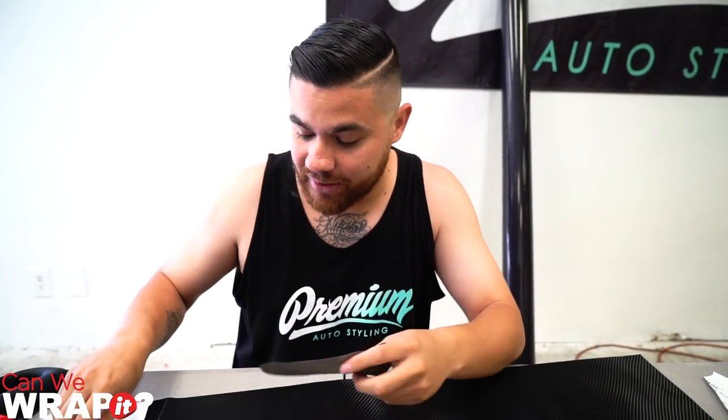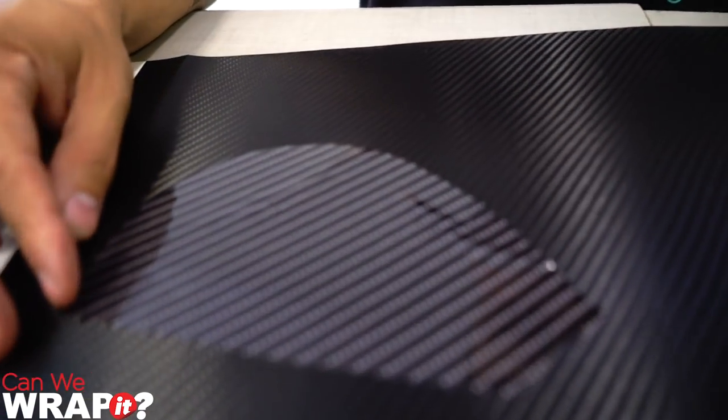As you guys know, this series is called Can We Wrap It? We actually discovered that the carbon fiber we were using initially wasn't tacking properly — we're using the Avery Denison Supreme Wrap Film. We are going to move over to the Avery Denison printed carbon fiber, which looks like this. You can see the difference between the two. This one sticks a lot better, so we decided to make the move from this film to this film and continue the process with a different film.